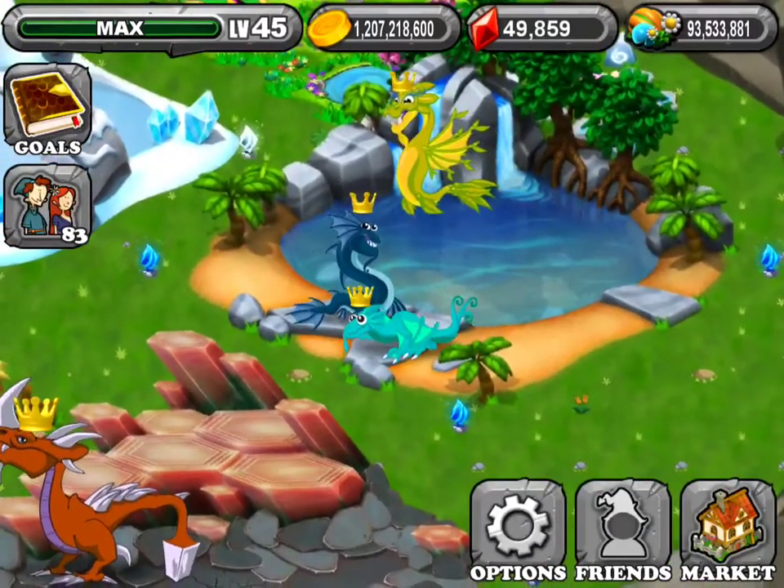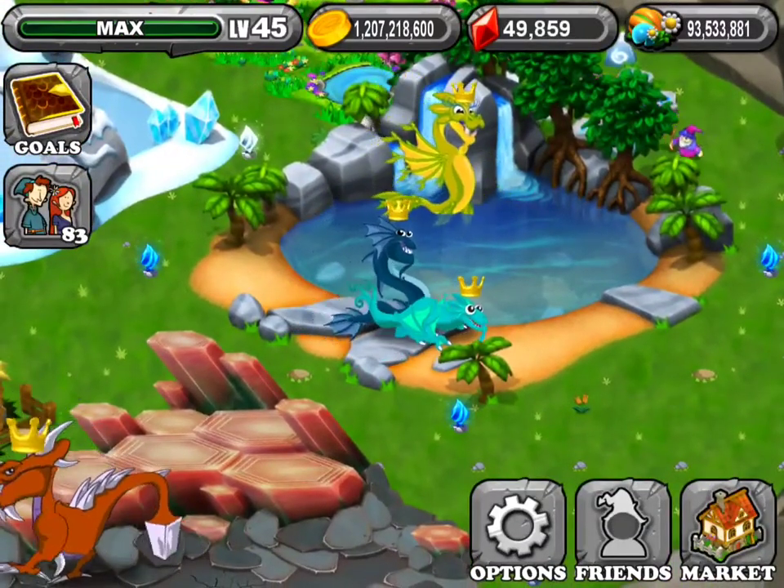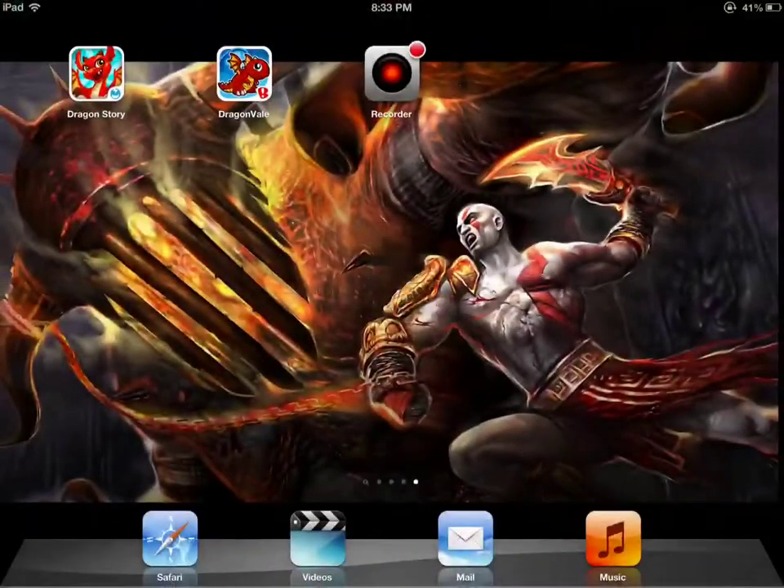That's the swamp dragon and how to breed it. I hope you like this video. Comment, like, and subscribe. And thank you for watching.